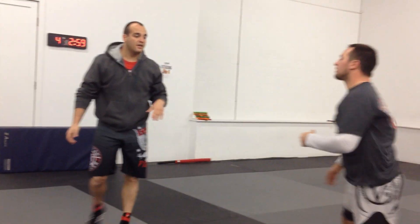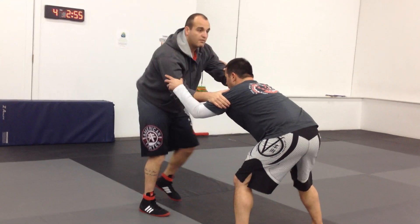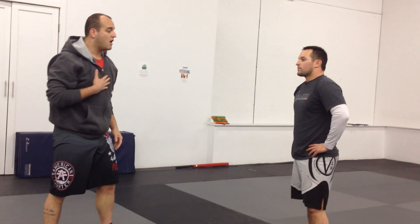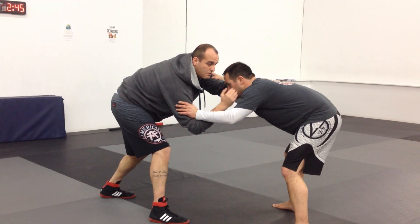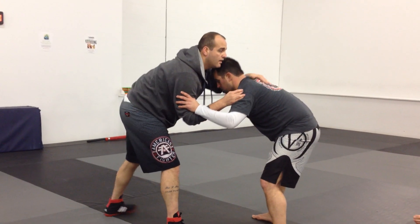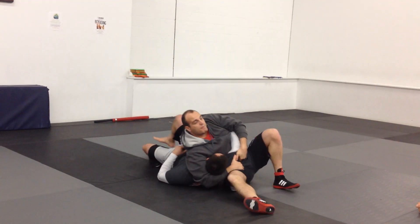If you can put it together fast, it looks good. Now keep in mind, if I want to set this up where this is the primary move I want, I'll think a little bit. So when he pulls back, it comes back up — and the arm comes here to the elbow, bicep, and hand goes to the head. And I put him right down.